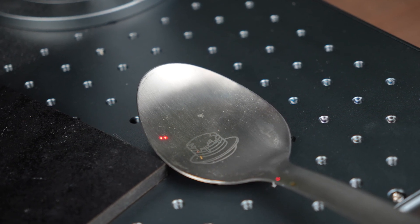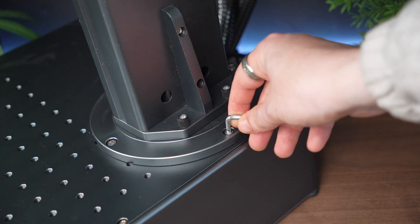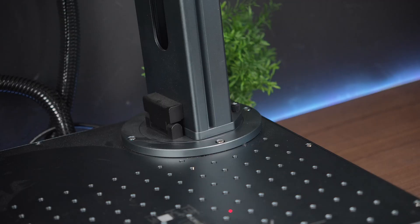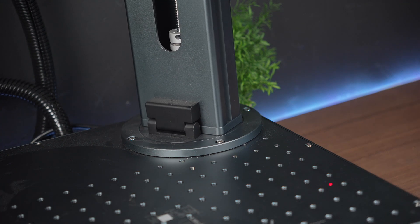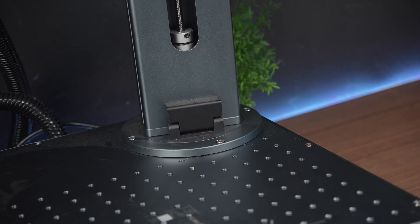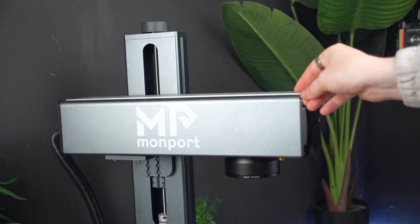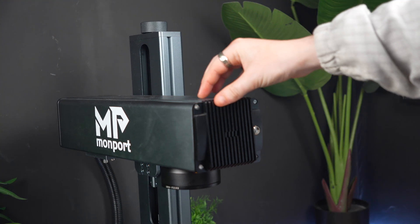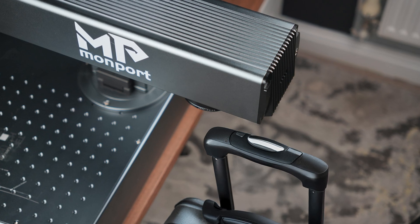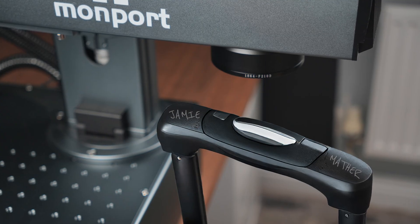One of the really cool features that doesn't get enough attention but actually makes a huge difference once you start using the machine is that 90-degree vertical arm rotation. This basically means the laser head can pivot up to 90 degrees in either direction, which opens up a whole new world of possibilities when it comes to how you actually engrave. From my own experience using this, the flexibility is a game changer. With the arm tilted just slightly forward, I was able to get a nice clean engraving on a large object that simply wouldn't have fitted on the work plate.